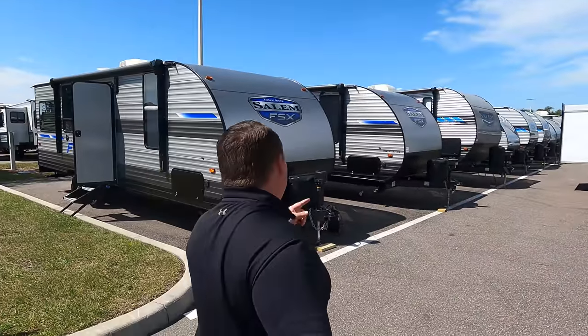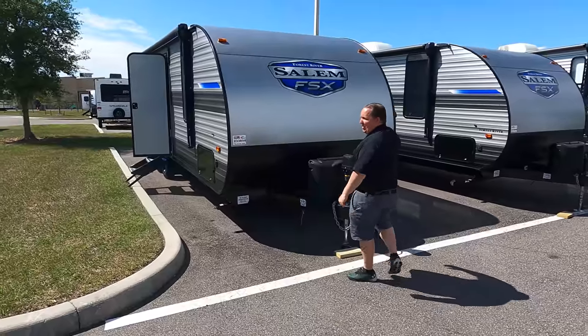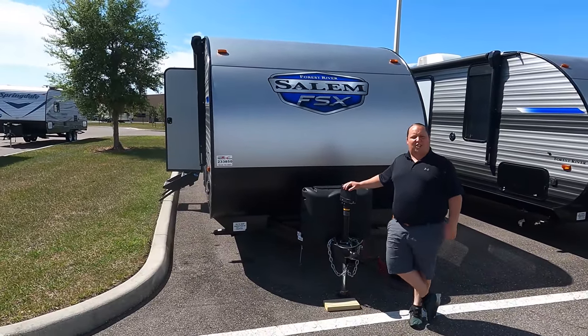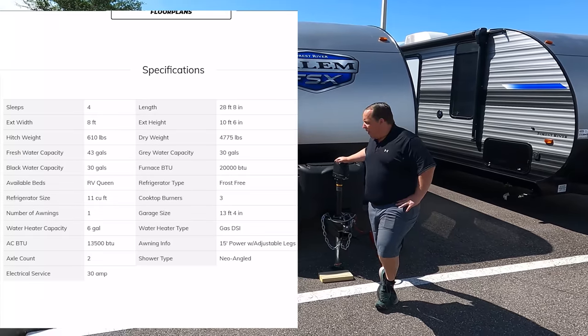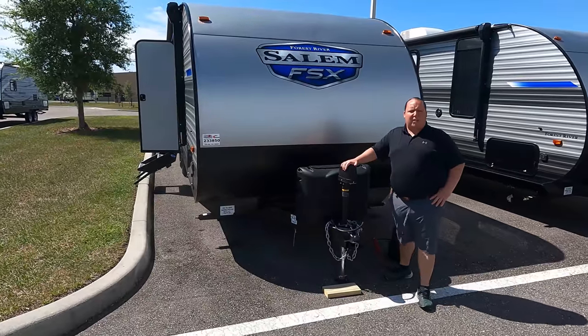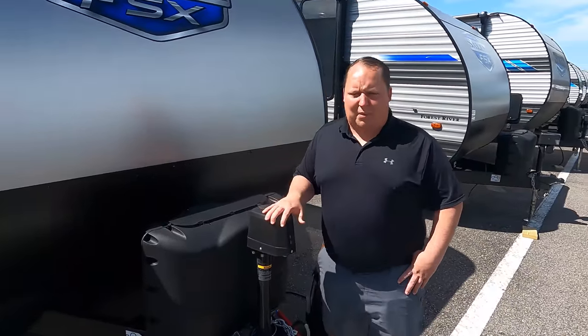The model is 260RT. The actual tip-to-tip length of this travel trailer is 28 feet 8 inches. The dry weight is 4,916 pounds and the tongue weight is 650 pounds. Always remember you want to use weight distribution bars, especially if you load something in the back, as it's going to throw off your equilibrium.